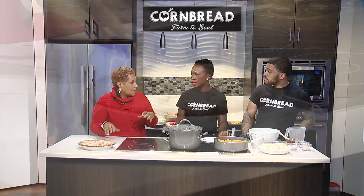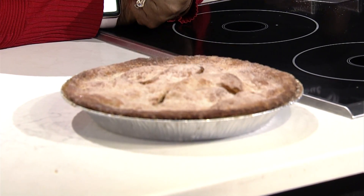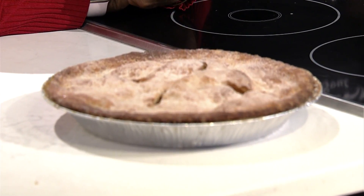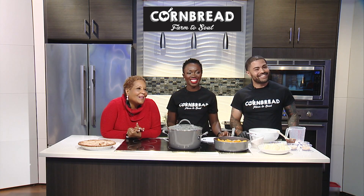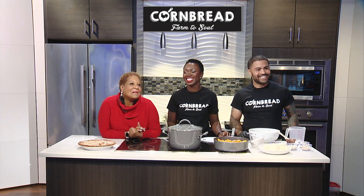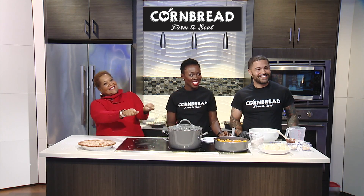So we've made a full Thanksgiving dinner! Now we get to eat it — that's the best part. We're going to plate it all up and come right back. Don't go away, the show continues.